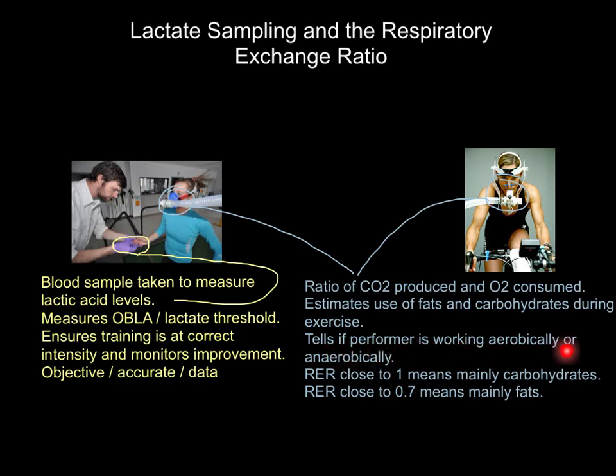It can also tell us if we're working aerobically or anaerobically. If you get a respiratory exchange ratio value close to 1, it means you are using carbohydrates — the oxygen that you are consuming is relatively consistent with the CO2 that you are producing. If the respiratory exchange ratio is closer to 0.7, so you are taking on board a lot more oxygen compared to the CO2 that you're producing, it means you are using mainly fats. That makes sense because we can only use fats aerobically, when we've got lots of oxygen into the bloodstream.